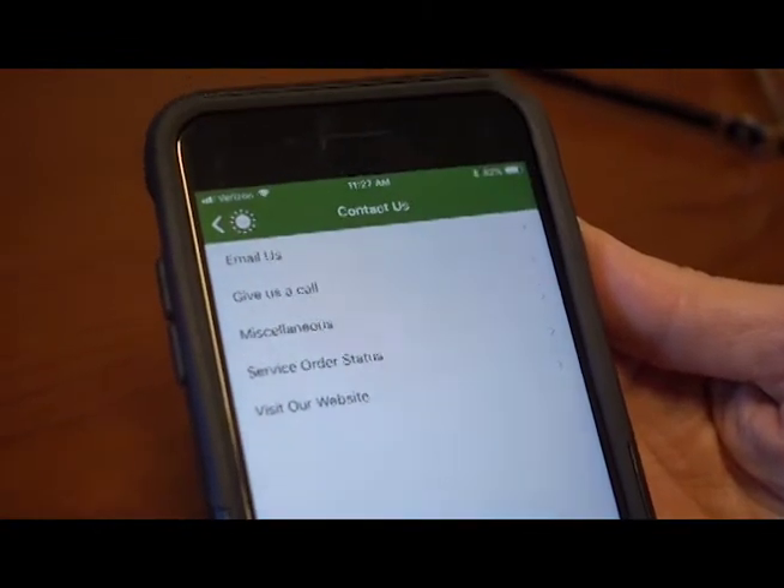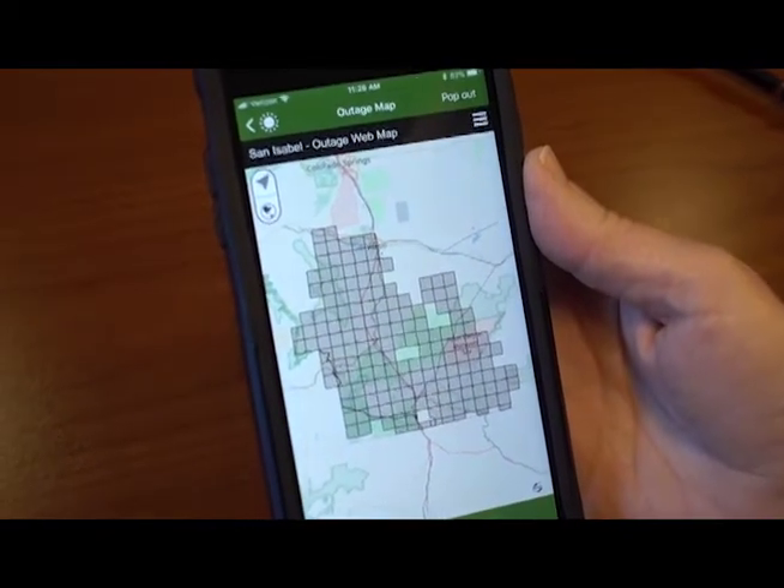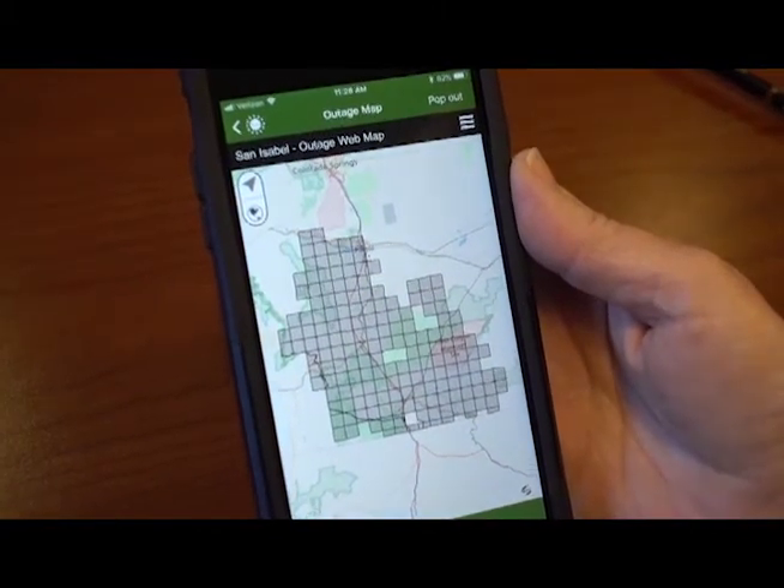It is the most convenient, fast, easy tool. It makes it so easy to manage your bills, your usage, and to get in touch with the co-op, and you can also check to see if you're in an outage. It's just an incredible app.